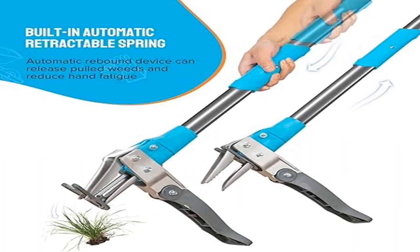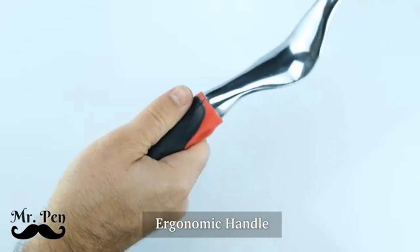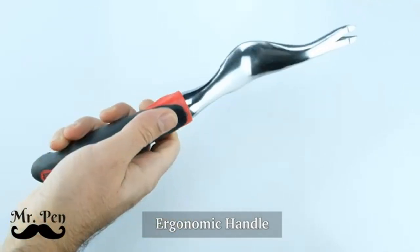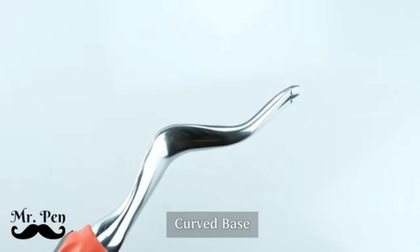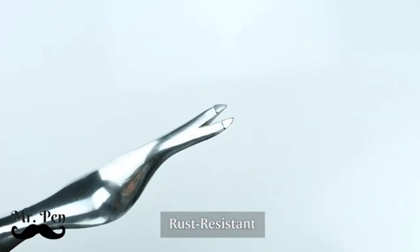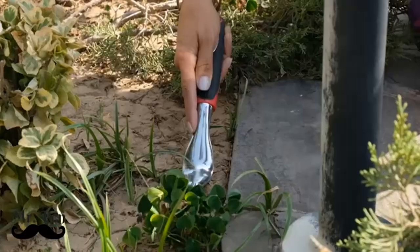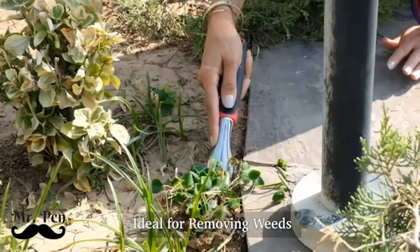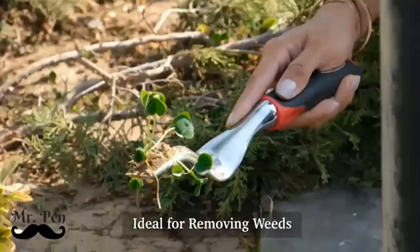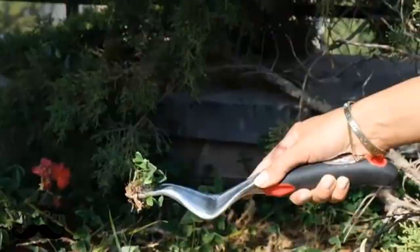Product 5: Royal Garden Weed Puller Tool with two garden tool bags. The 40-inch long aluminum shaft is designed to save you from bending over, greatly reducing knee pain and back pain for a more enjoyable gardening experience. It also makes a great gardening gift for gardening-obsessed friends and family. The standing weeder features an invisible automatic expansion spring that helps reduce manual effort by automatically rebounding.